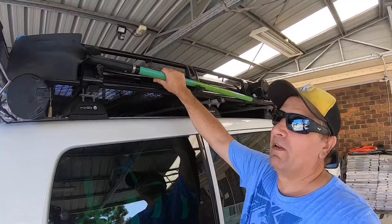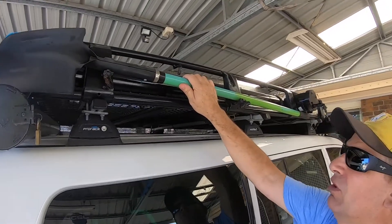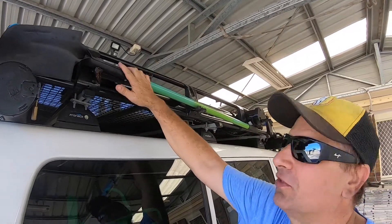G'day viewers, how are you today? There's a shovel up on the roof rack of my vehicle. Now these brackets are quite expensive to purchase.